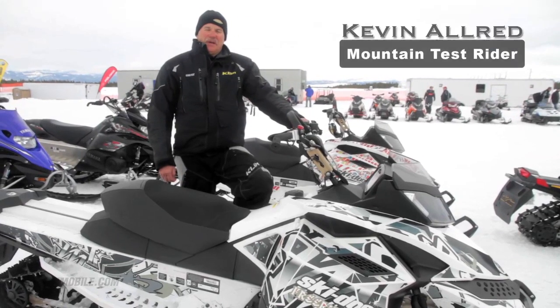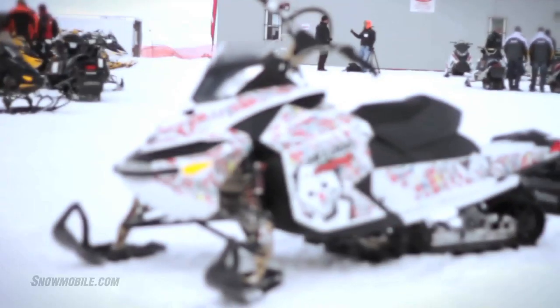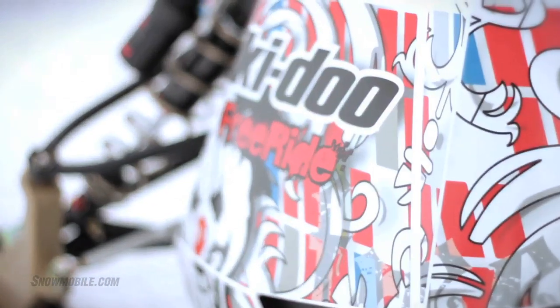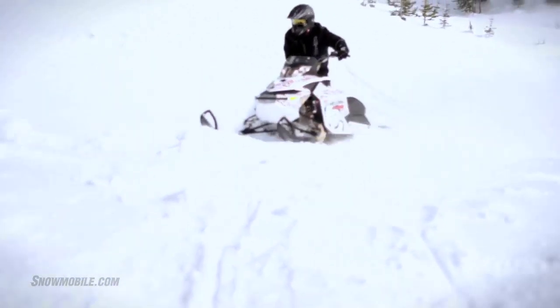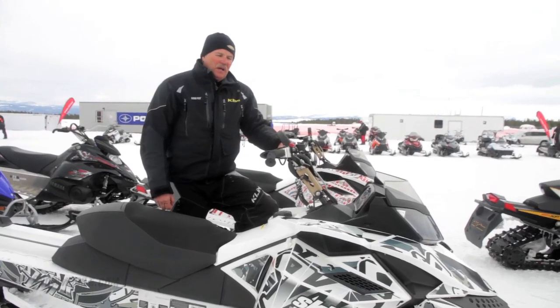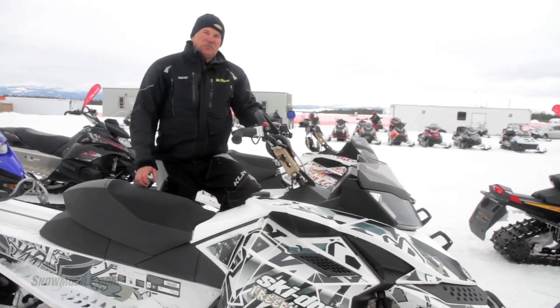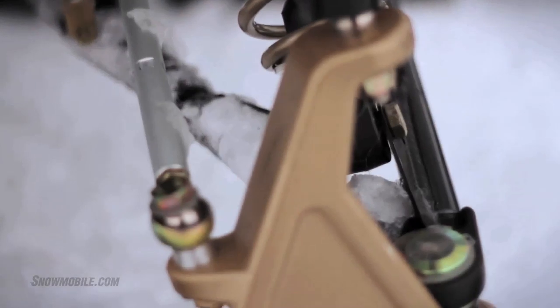I'm Kevin Allred, mountain test rider for snowmobile.com, and I'm here on the Skidoo Freeride. Not only is it a serious backcountry mountain riding sled, they are targeting towards a person that would want to go out and do some cornice drops and a lot of jumping. They've taken and looked at the suspension components all the way through, and so this sled is capable of taking some pretty serious drops.